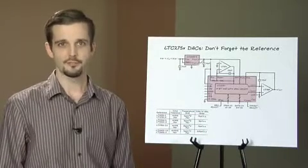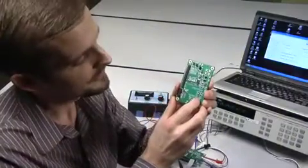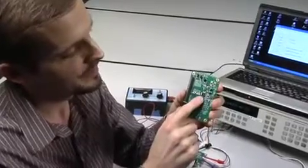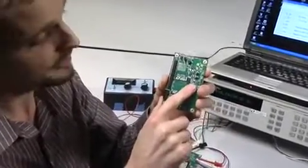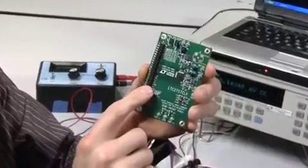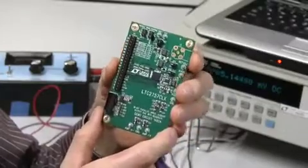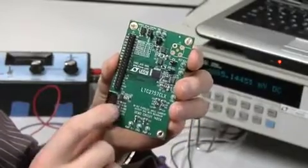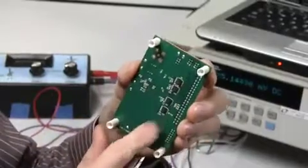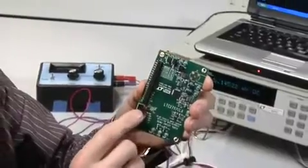We've got just enough time for a quick experiment. Here we have the LTC2757 demo board, which has the DAC on it, that composite amplifier we talked about previously, and all of the digital interface signals brought out to a convenient header. We've also added a serial interface to our computer interface board and some shift registers on the back, which are transparent when you use the parallel interface.